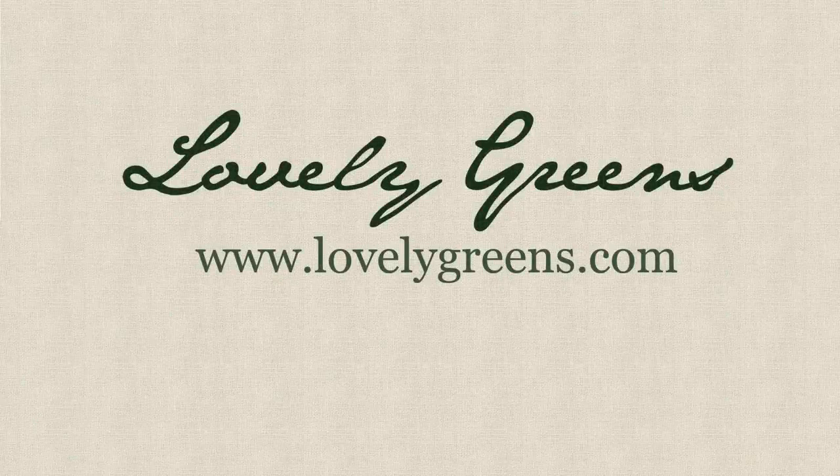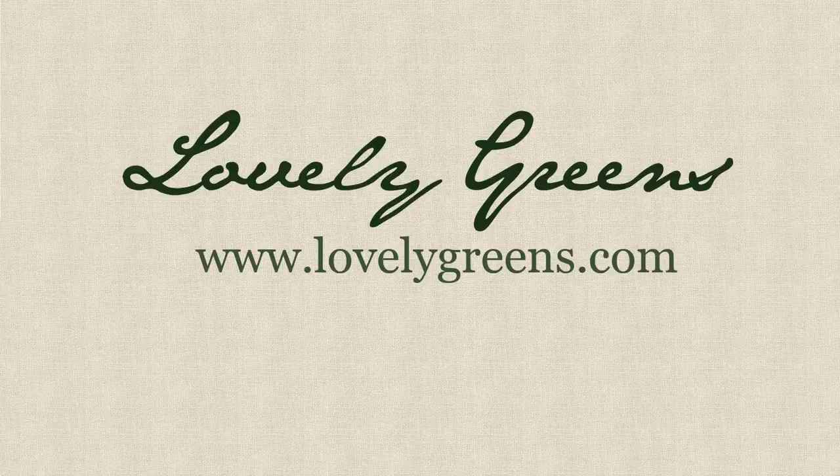Thanks for watching my tutorial on the Strawberry Palette Planter. If you have any questions, comments, or would like to share your own experiences with making it, please leave me a comment in the form below. And if you'd like to see more Lovely Greens videos, please subscribe to my channel and you'll get regular updates when new videos are uploaded. Thanks again, and bye for now.